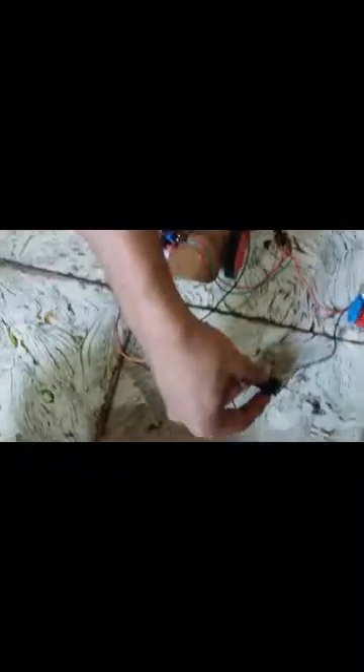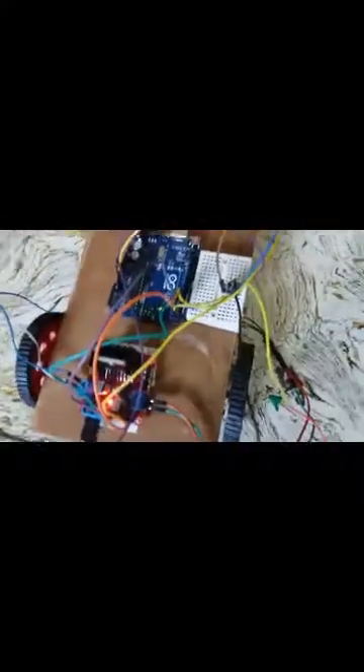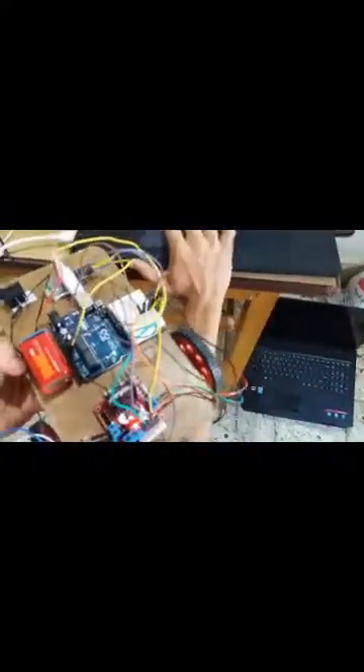Now we will check whether our circuit is okay. I will put on the switch. The circuit is running — you can see the motor controller is on, the Arduino board is on, and the Bluetooth module is also blinking. So our circuit is working.